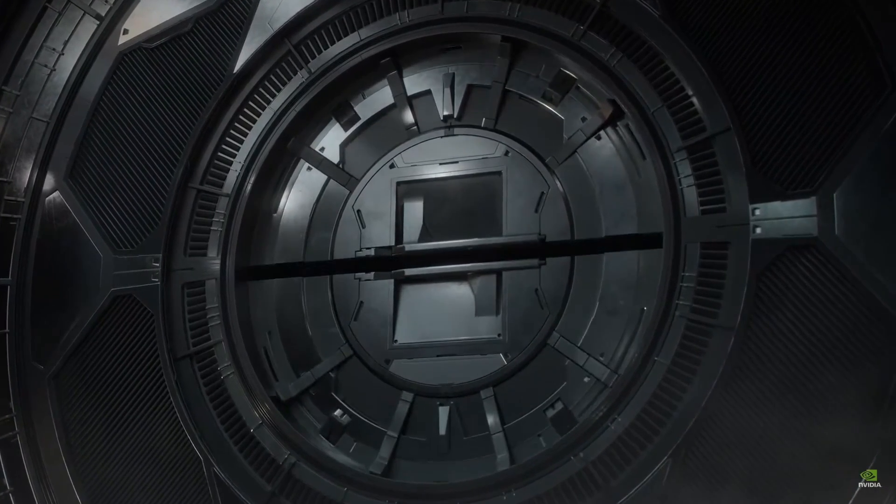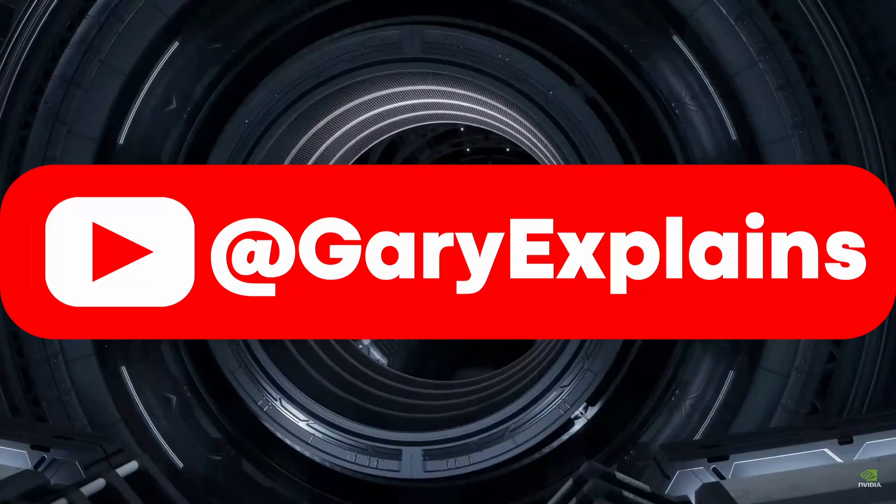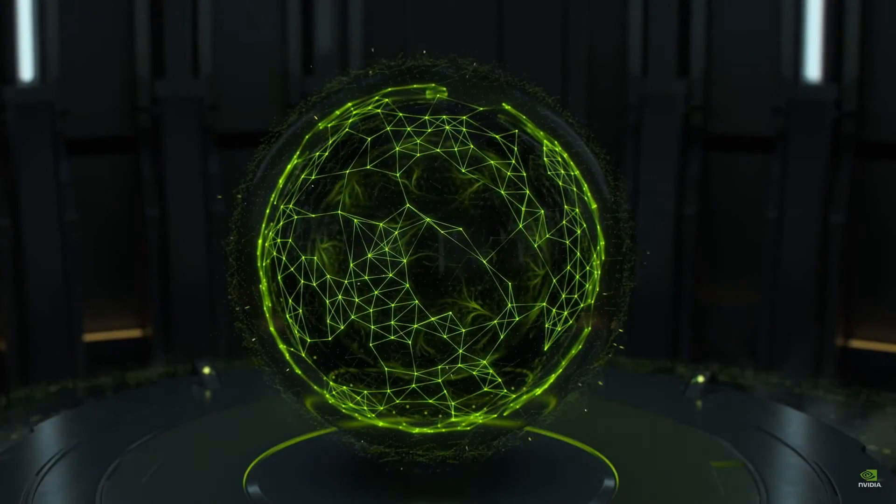Hello there, my name is Gary Sims and this is Gary Explains. CES is in full swing and NVIDIA has made some announcements at the beginning of CES.